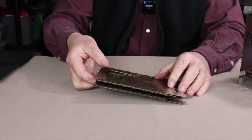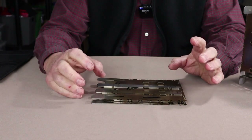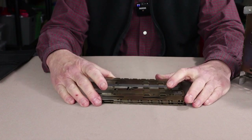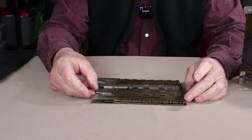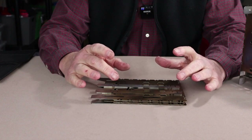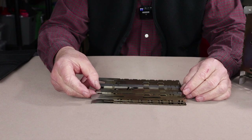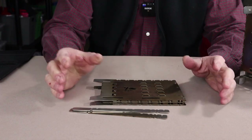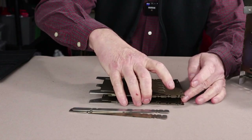A good idea before you start to assemble the stove is to take the two pot rests off. The pot rests are integrated right into the side of the stove — there are projections coming out that lock them in. You have space for four pot rests and they're quite uniquely attached. They look like they're going to fall out but they don't. Just tilt them up a little bit, turn slightly, and they come right off.